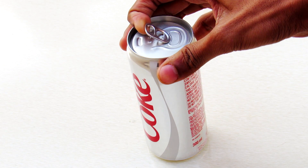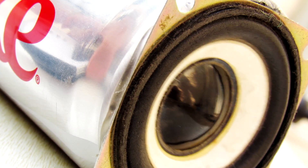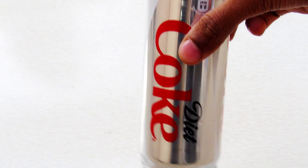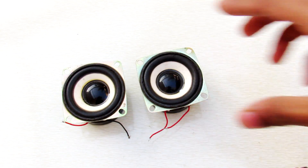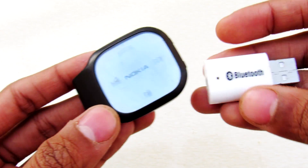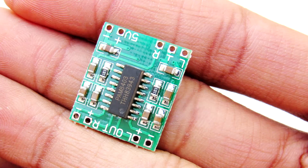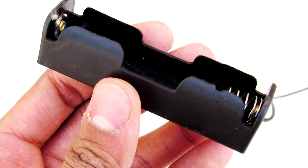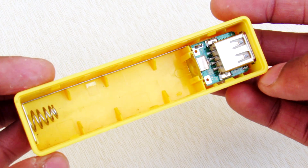Hey, what's going on guys, it's Keda here. After enjoying your Coke, you're left with this empty Coke can, from which we are going to make this Bluetooth speaker. First, empty your Coke can, then get these two speakers. You will also need a Bluetooth module, or you can use a stereo Bluetooth headset. The guts of this amplifier is this little amplifier chip PAM8403. You will also need an 18650 battery holder and a power bank to power it up.